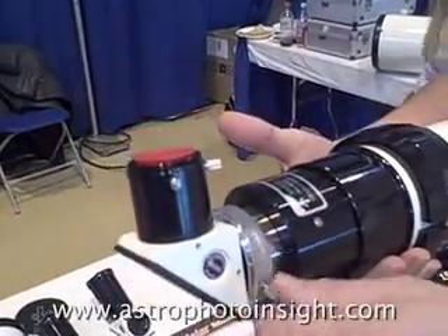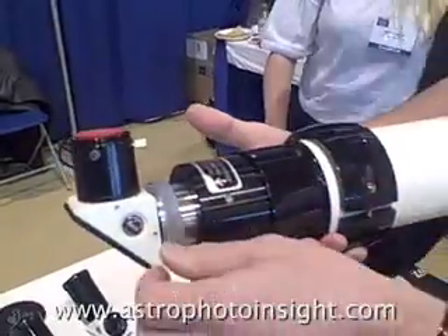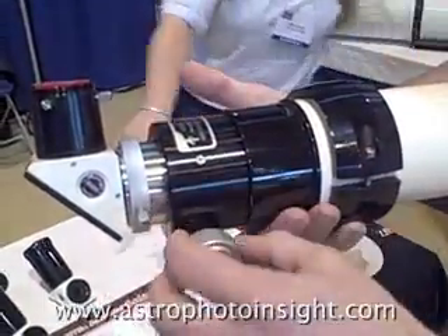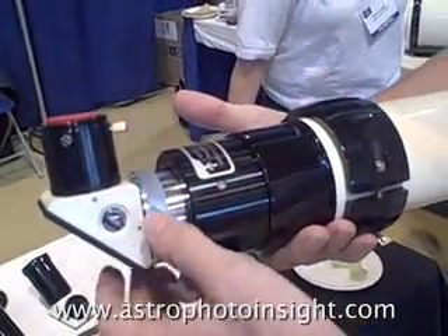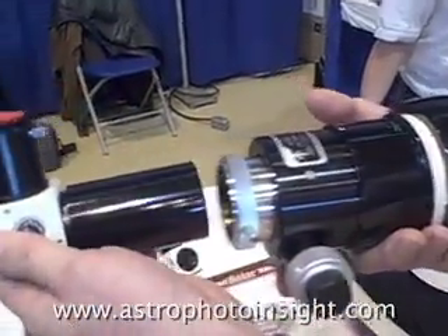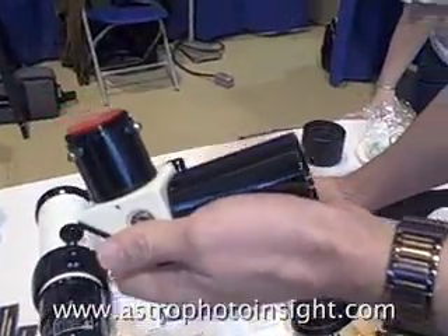That's the nice thing about working at other companies for a long period of time — you get to hear all the feedback from the customers, what they'd like. So what we've done is offer a 2-inch Crayford style focusing with a 10-to-1 reduction. We have the 2-inch on our dedicated products, and we're offering the 2-inch diagonal.